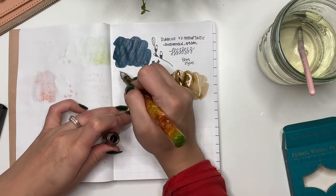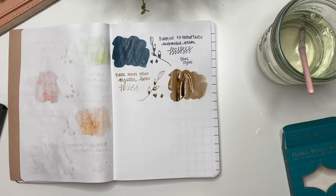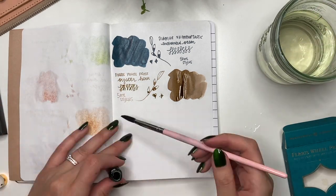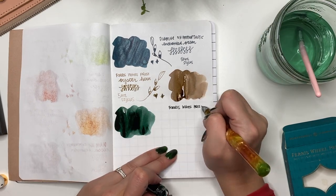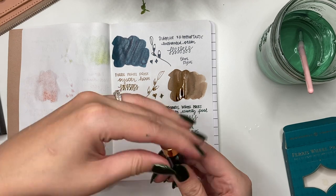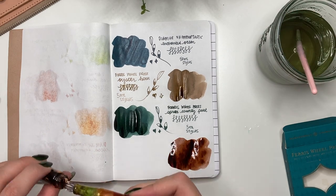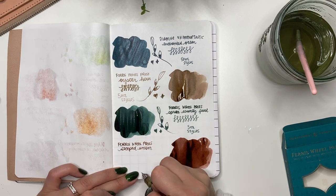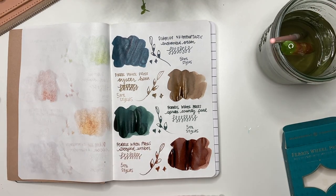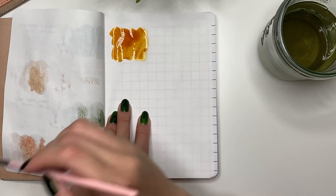Some people count these as samples but I count them as bottles — this is Ferris Wheel Press from their Finer Things collection. The first is Oyster Hour in a five milliliter glass bottle, bought at my local Stylus. It's a perfect nice brown ink. Next is Spruce County Post, a great green color for fall and winter. The last in the set is Ferris Wheel Press Steeped Umber — a really nice maroon brown that flowed so well in my Narwhal Nautilus. I don't regret buying this set.